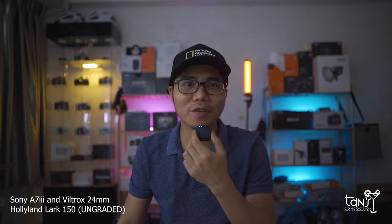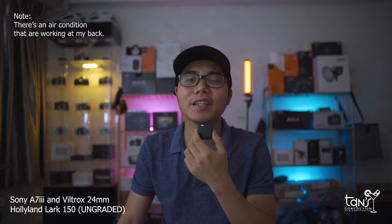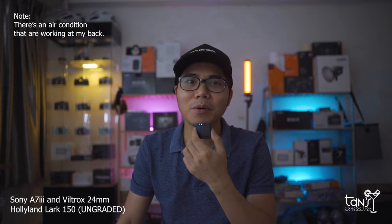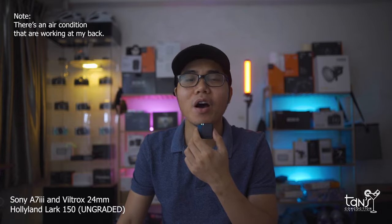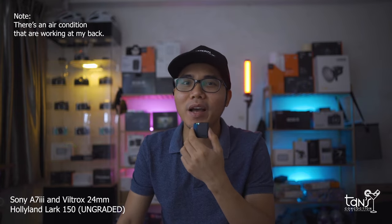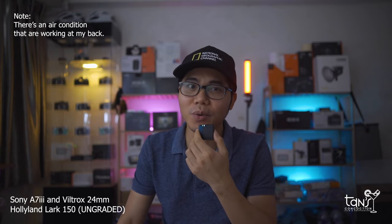Right now you are hearing my voice using the Hollyland Lark 150 with the built-in microphone. As you can see, I'm here at my studio. The ambient noise here is just my AC running and the cars and buses outside my windows — I'm located on the 14th floor, so the level of noise is just okay. The audio quality you're hearing right now is straight from this device. Let me know how it sounds. Maybe later I'll try the audio quality downstairs.